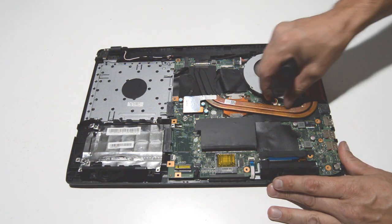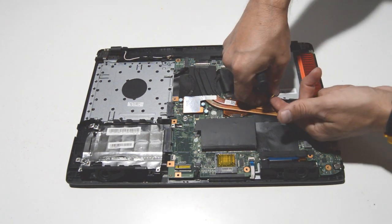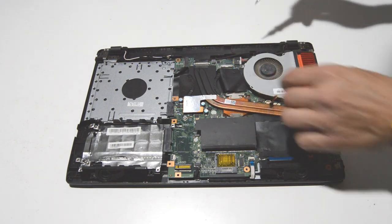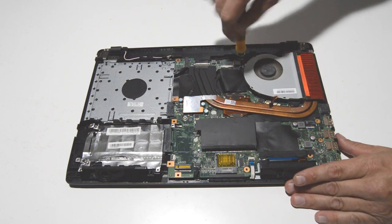Now we can do the cooling fan for the CPU. Use your fingernails to pull that connector up, and then remove the screws for the fan.